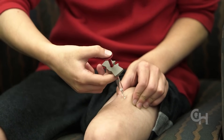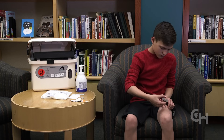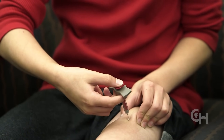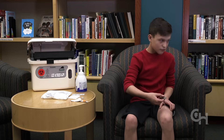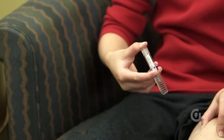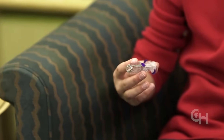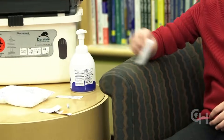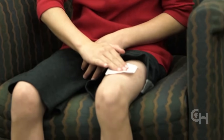Hold the syringe like a pencil and quickly insert the needle through the skin. Slowly push the plunger all the way down into the syringe. Release the pinch of skin slowly, then pull the needle out of the skin. Some medicines, like Stelara, come in syringes that automatically cover the needle. You can apply pressure to the site with a cotton ball or a piece of gauze.